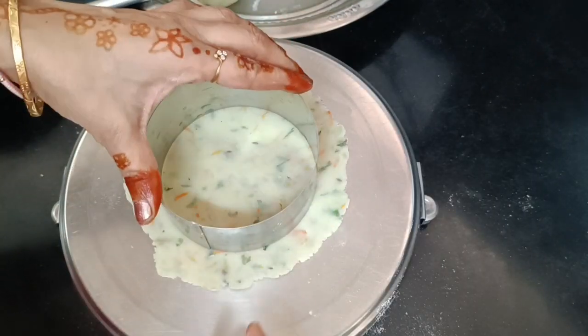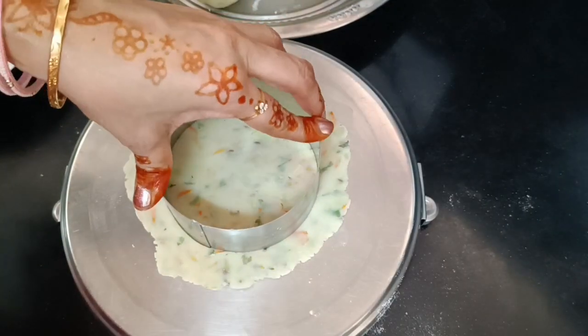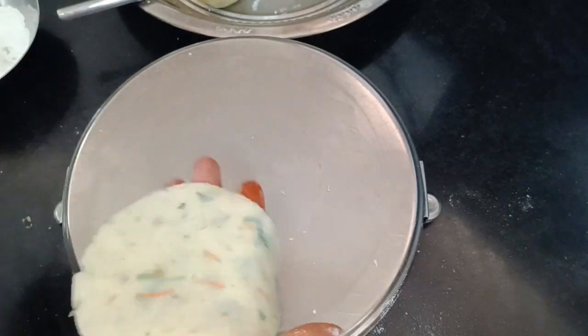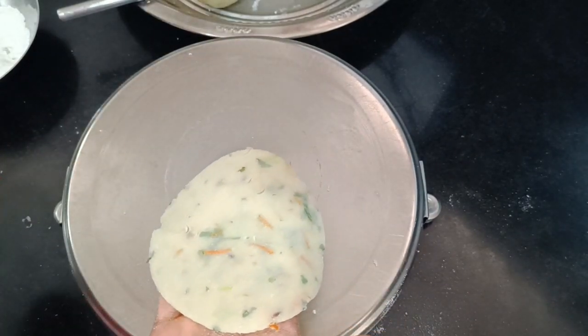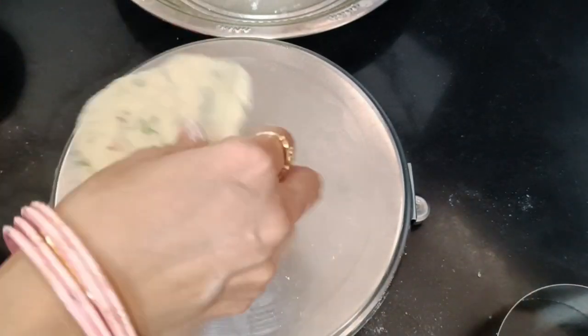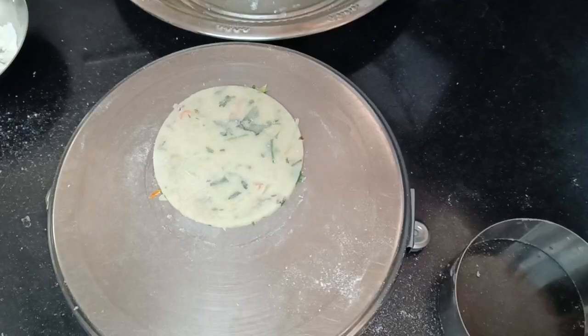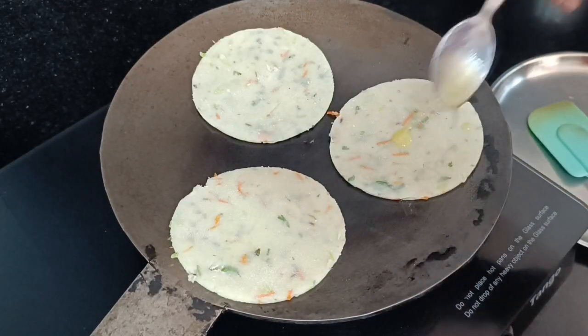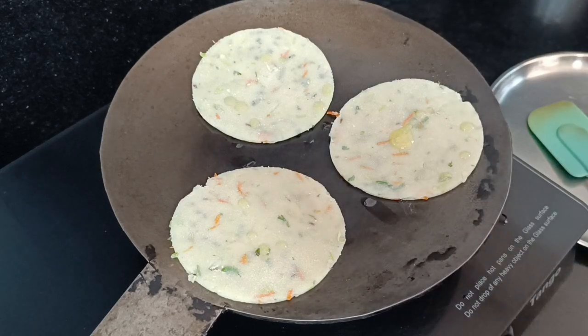I will cut the dough into shape. I will prepare the paratha and put it on a low to medium flame to cook.